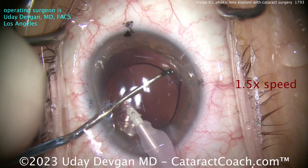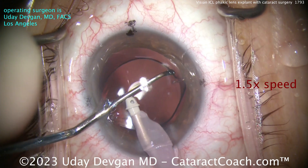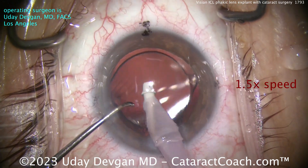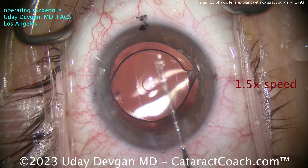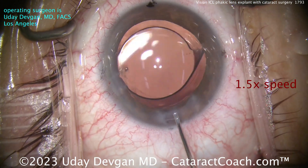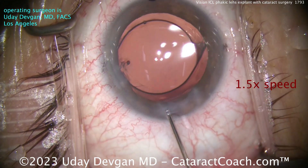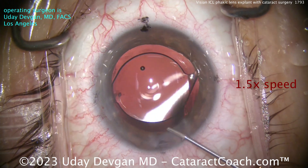Just dialing that lens around. You can see there are marks on the cornea as well as marks on the lens, and if we line those two up, you can see that central focusing element of the EDOF lens — get that right there in the center, patient will do well. Now look how wide the incision is — wider than typical. Let's get that sealed up with a little bit of hydration, and we'll check at the end to make sure it looks really good.